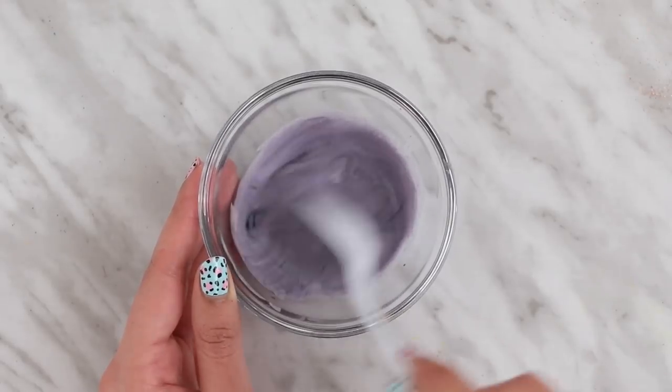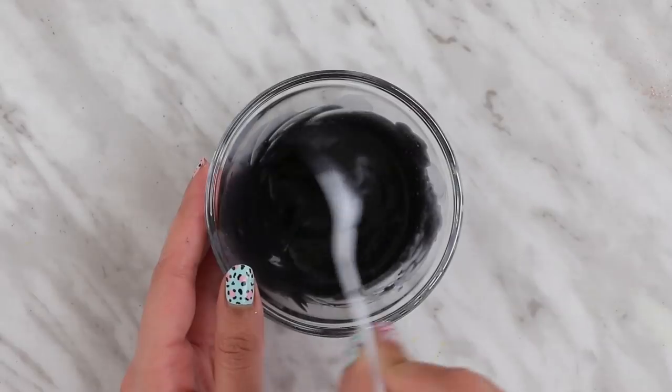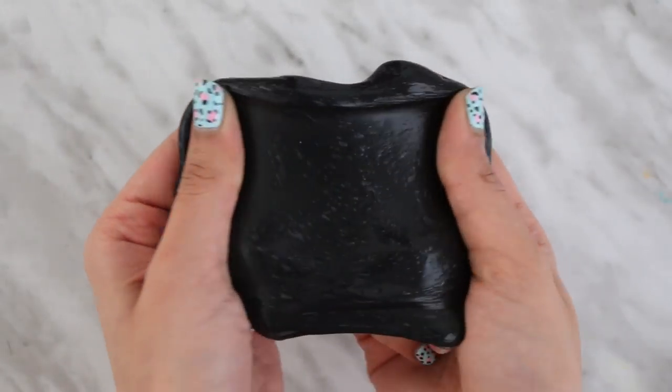You guys have no idea how much food coloring I used to make this. This slime does kind of stain your hands because you have to use a lot of food coloring, but as soon as you wash your hands with some warm water and soap, it does come off.